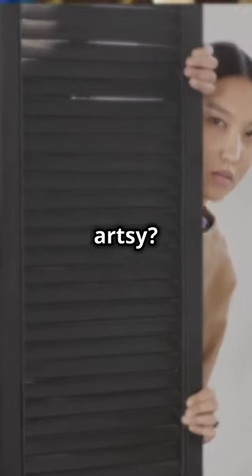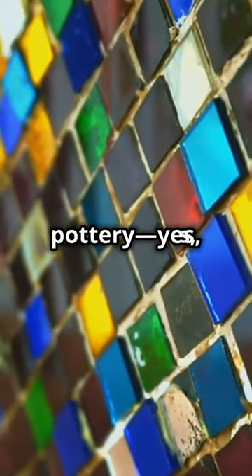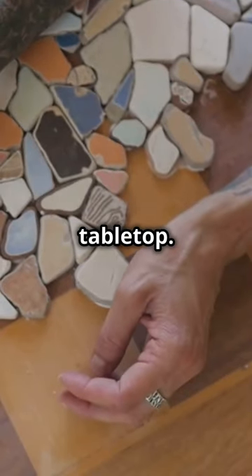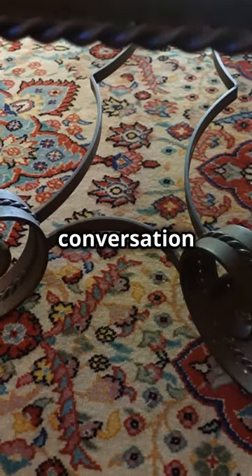Feeling artsy? Grab some tiles or broken pieces of pottery — yes, even the ones from that mug you dropped. Create a mosaic on your tabletop. Not only is it a conversation starter, but it also adds a burst of color and personality.